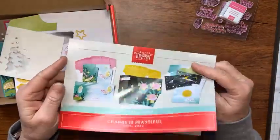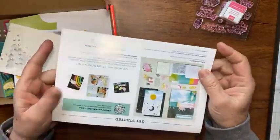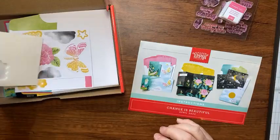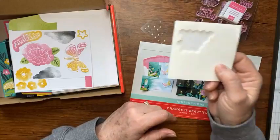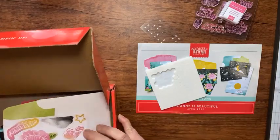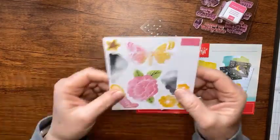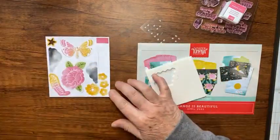You also get a ruler, suggestions for other colors and projects, and pretty iridescent bling pearls and dimensionals. Then there are die cuts like this, and the envelopes. Let me get everything out of the box so I can show you.